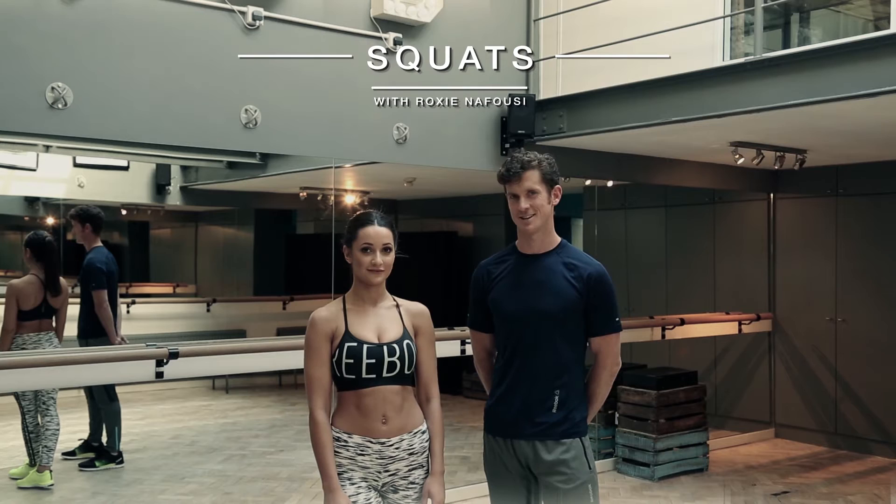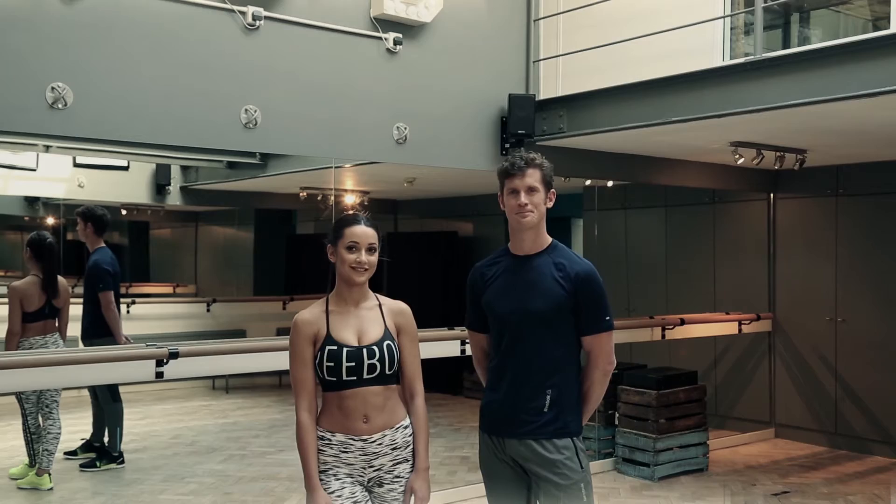Hey guys, Peter here. Today we're going to be going through the squat exercise and I've asked along to help our Roxy Nafusi, stylist and blogger.